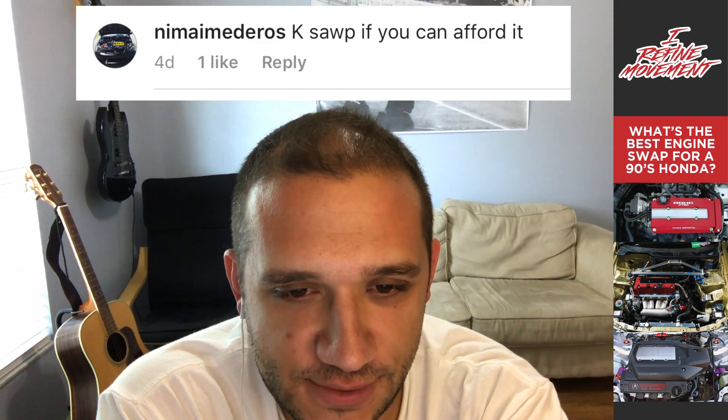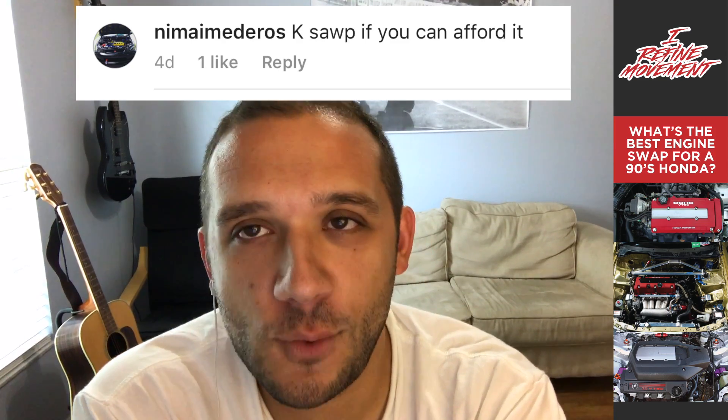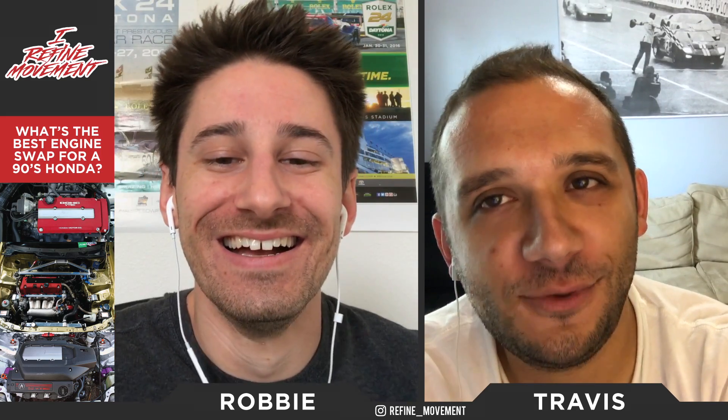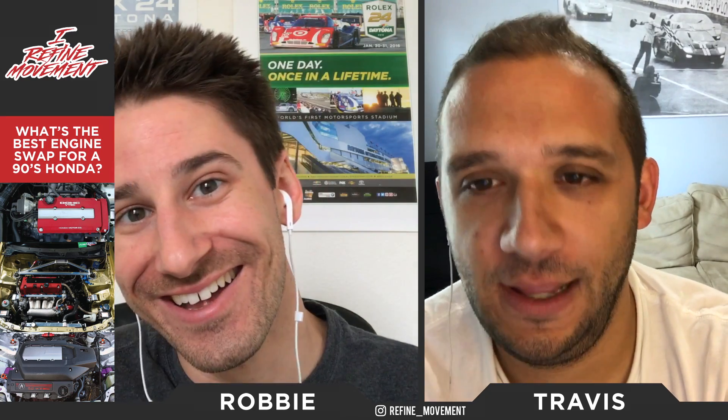Moving to the next comment — Nim Aim Daros says: k-swap if you can afford it. He didn't give a reason, but honestly he doesn't really need one. The k-series is obviously the answer — probably the best Honda engine you can get for our cars. It always comes down to the price tag though. We have a couple more k-series comments coming, so hold those thoughts a bit.